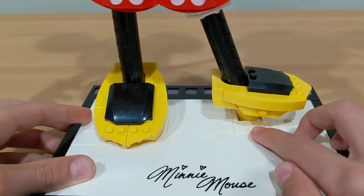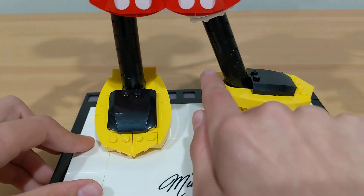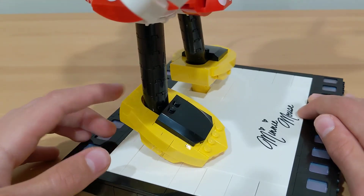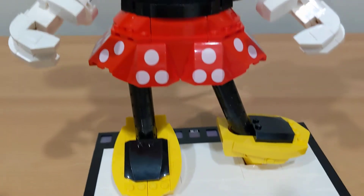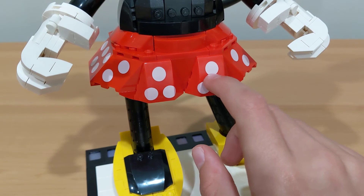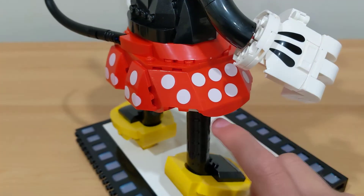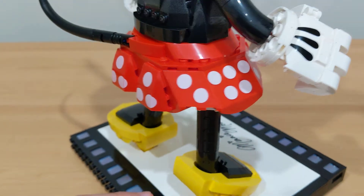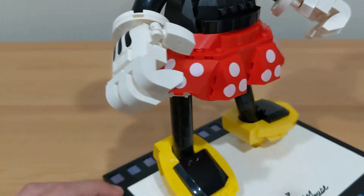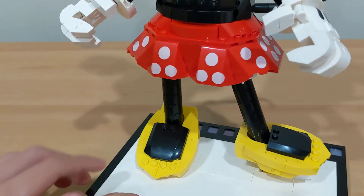Minnie's legs go through the whole build and are placed in with back curving pieces — you put them on and they sit or fit right in. Moving up, you can see Minnie's skirt, which looks really nice. There are a lot of different pieces — I really like these big pieces with printed dots on them, which are probably my favorite piece usage in Minnie's skirt. It also curves a little bit on the sides.